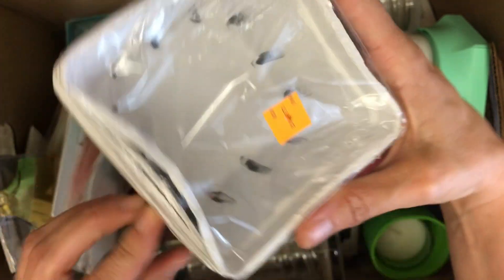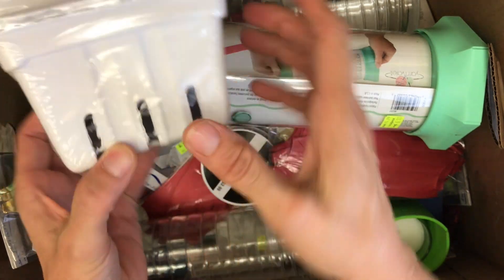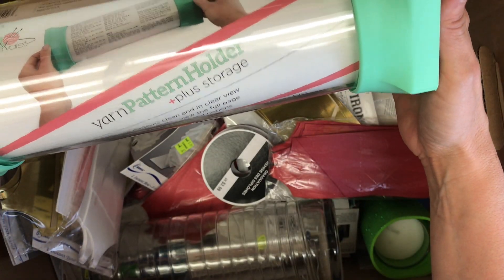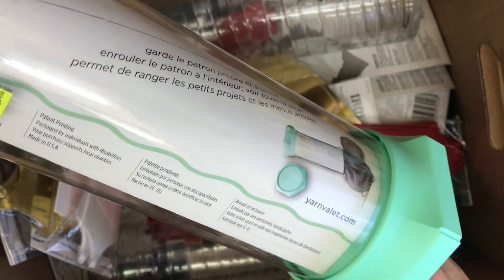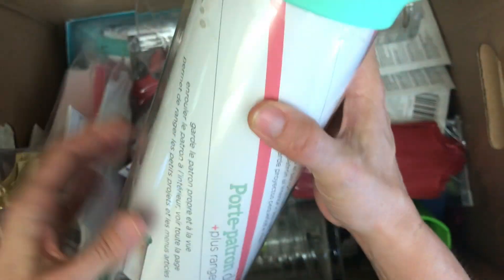First off we have these $3.99 little almost strawberry containers — super cute, I love those. What on earth is this? A yarn pattern holder. I have people in my life who do a lot of sewing and stuff, so perhaps this is something they would like. It's quite dirty — maybe we can clean it up and see about gifting it.